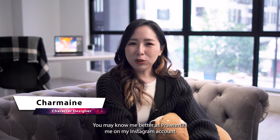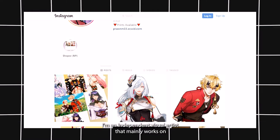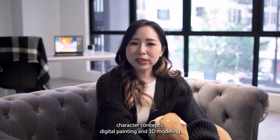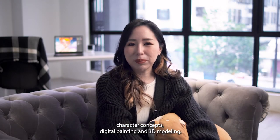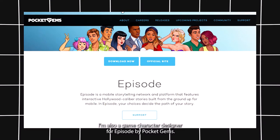Hello, my name is Charmaine Lee. You may know me better as FrontMe on my Instagram account. I'm an independent visual artist that mainly works on character concepts, digital painting and 3D modelling. I'm also a game character designer for Episode by Pocket Gems.